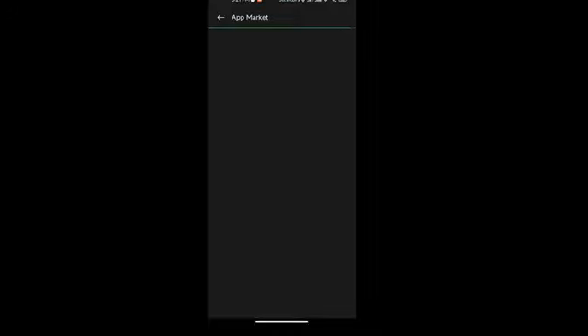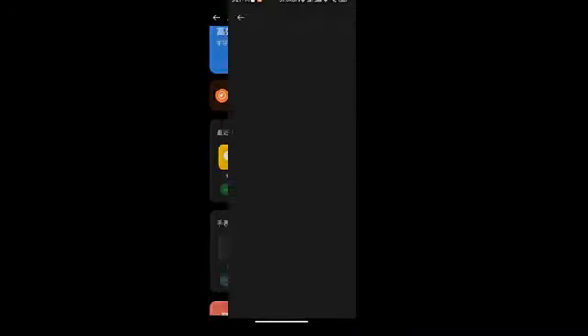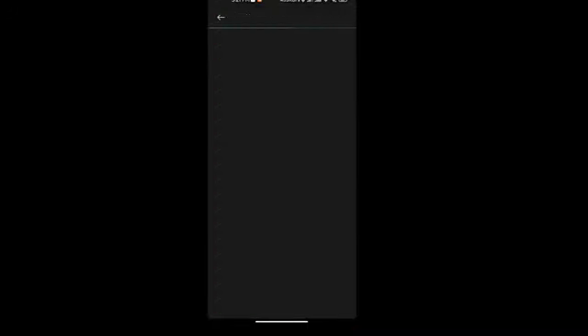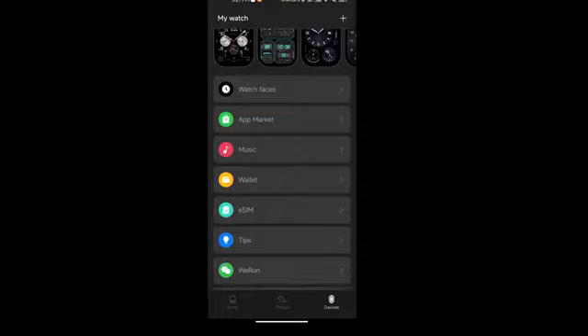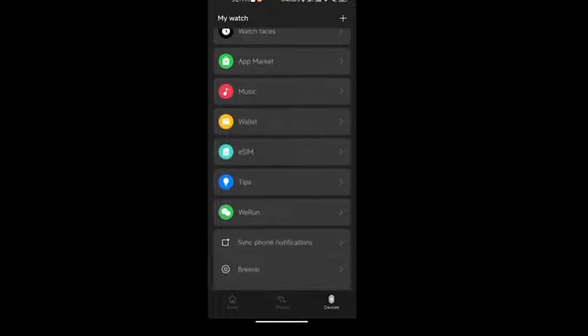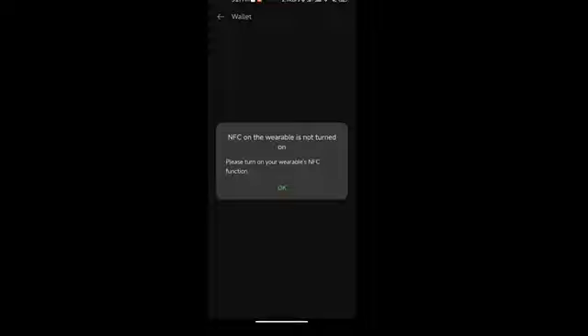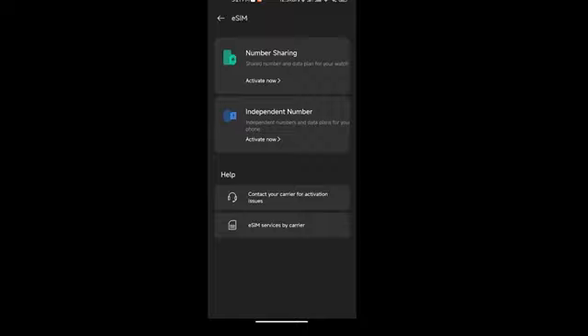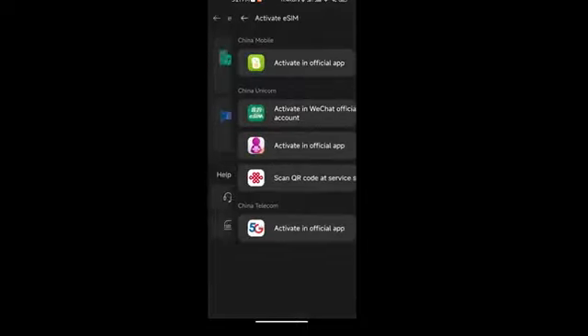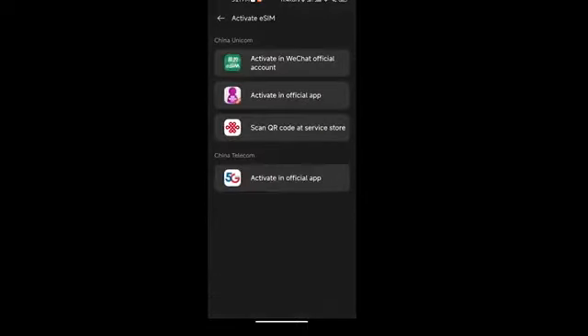In the app market you can download a few apps, but mostly they're Chinese apps given that Google is not available in the Chinese market. Hopefully we'll be able to change the OS to Wear OS and download from the Play Store, but for now you'll have to stick with these apps. The NFC for e-wallet needs to be turned on, but even then the carts and eSIM only support Chinese mobile phones.